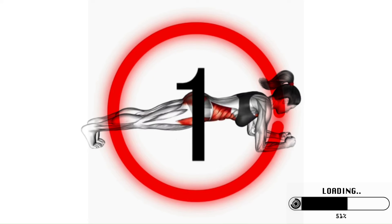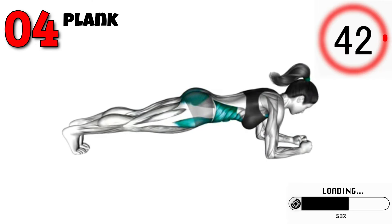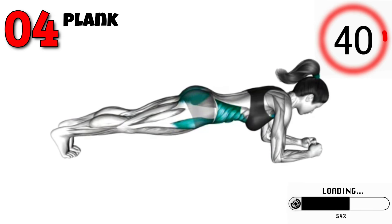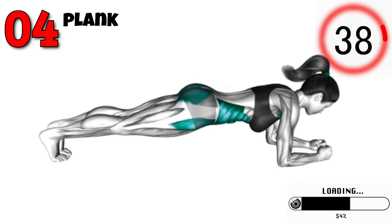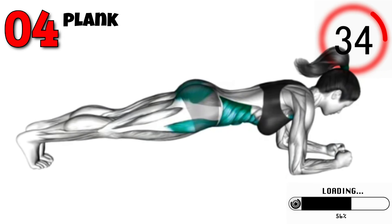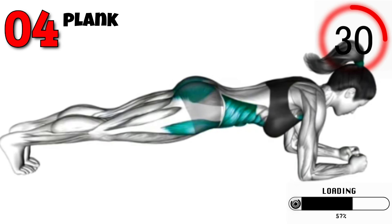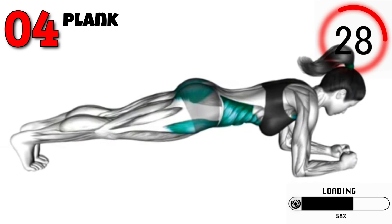Next is the Classic Plank. This exercise engages your entire core and is a great way to build overall strength. Get into a push-up position with your elbows directly under your shoulders and your body in a straight line. Hold this position, keeping your core tight and your back flat. Aim to hold for one minute. Perform three sets.